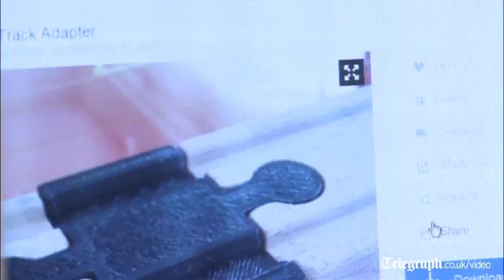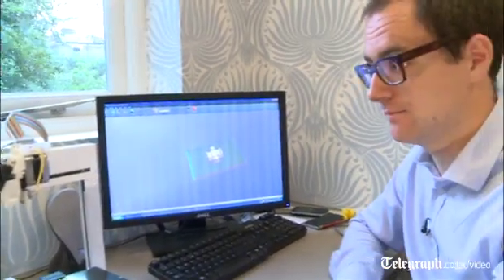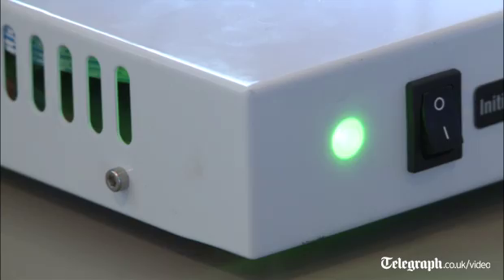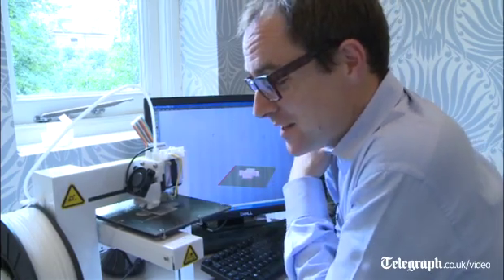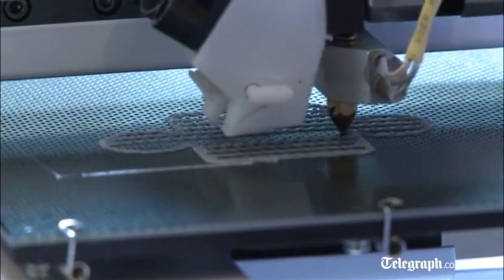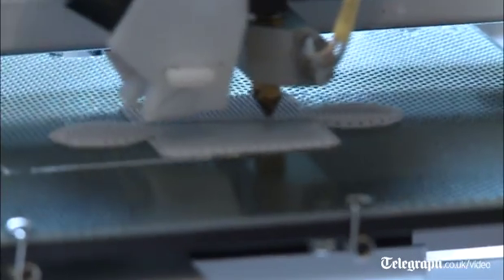Okay, press OK — things are happening! I can smell the melting plastic and this is actually very exciting. That is most definitely a piece of railway track that is being made. I have a little factory in my own home.